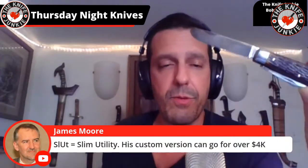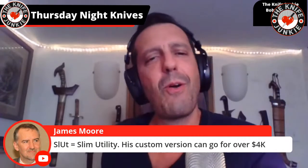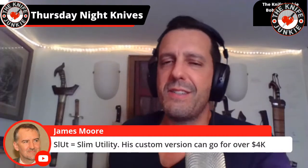I love Thursdays too — Friday and Saturday, that's amateur night. Thursday is the start of the weekend. The SLUT is a Slim Utility Tool — his custom version can go for over four grand. Four grand — that's rarefied air.